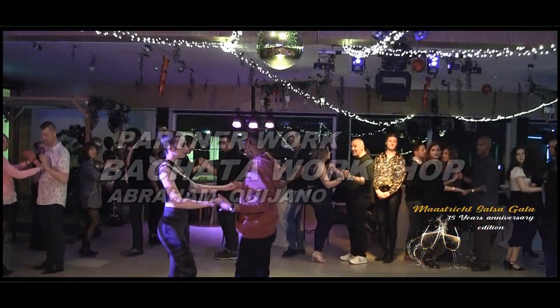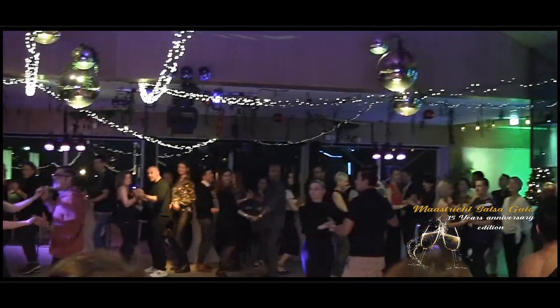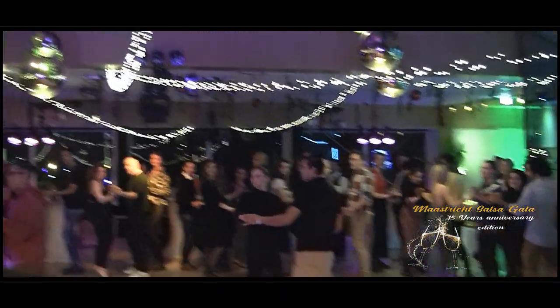Okay, one more time. 5, 6, 7, 8. 1, and 2, and 3, 4, and 5, and 7, 8, and 1, 2, 3, 4.